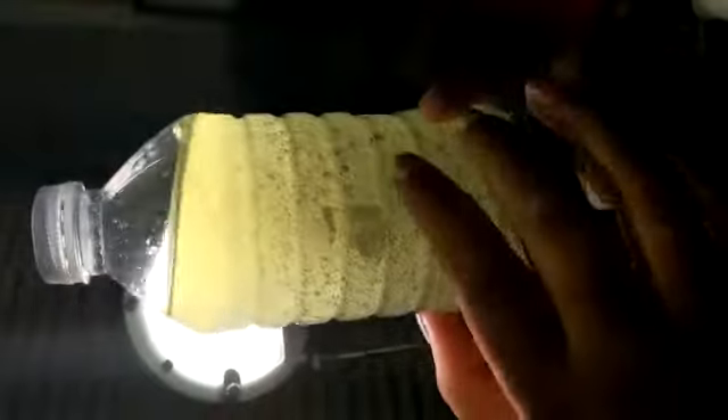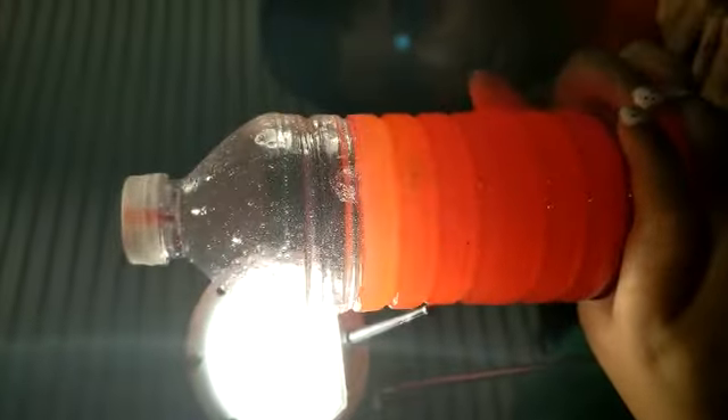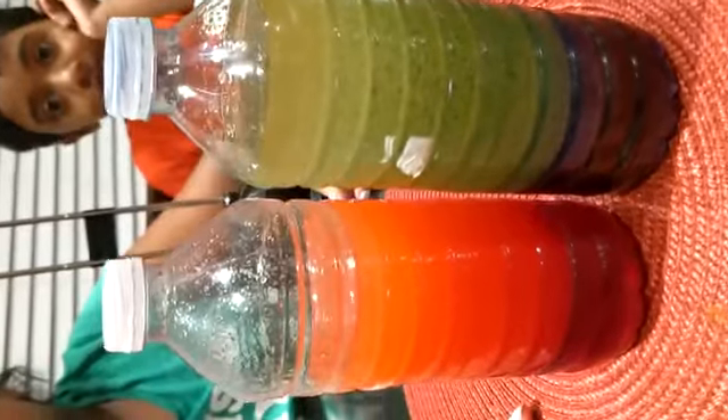Now it's mine. I put it beside my lamp so it glows. Here's the other one. It's like gummies — it looks like gummy bears. Let's look at it. Thank you for watching.